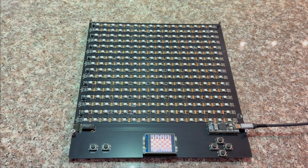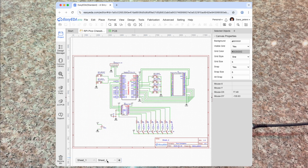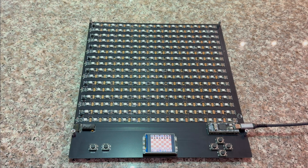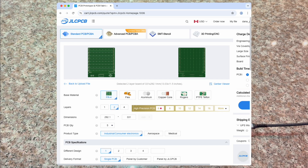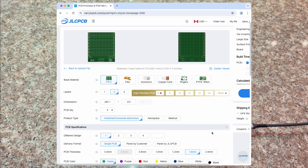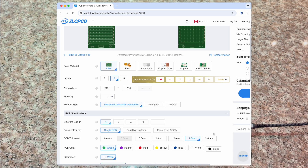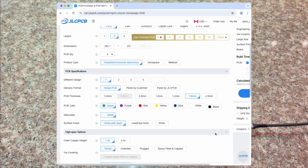I designed this new printed circuit board using CAD software called EasyEDA, which runs in a web browser. From EasyEDA, I exported a Gerber file and uploaded it to JLCPCB, a Chinese company that fabricates PCBs. It cost under $70 US to fabricate the minimum order of 5 boards and $40 to ship them. It took only 7 days to arrive from the time it was ordered.